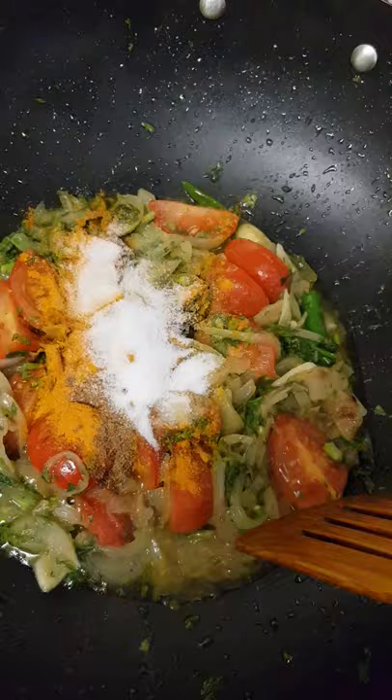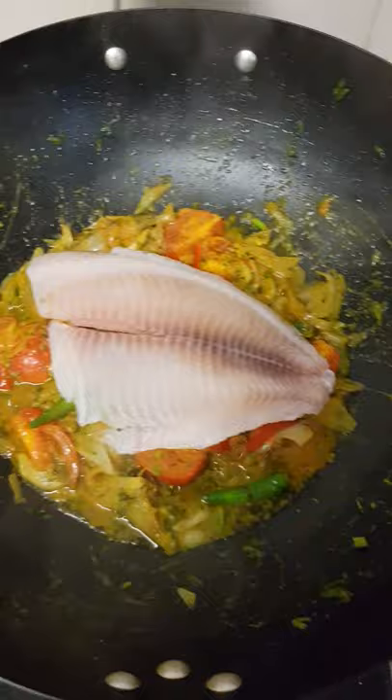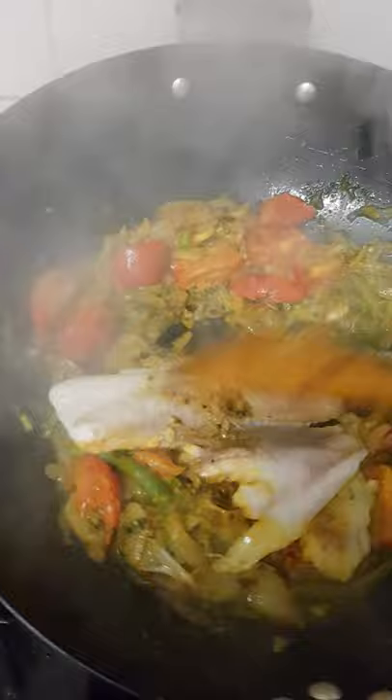Now add the tilapia fish fillet, and now the butternut squash.